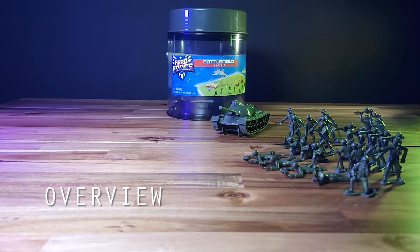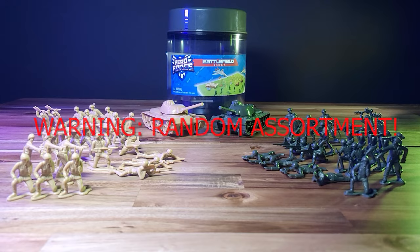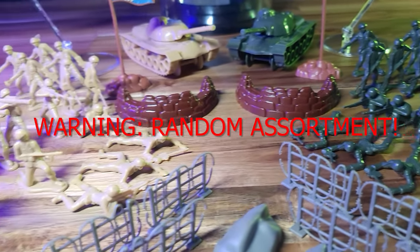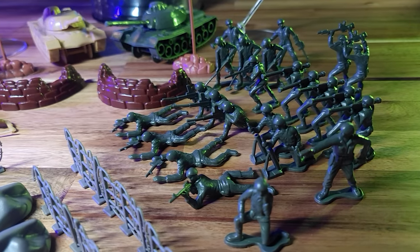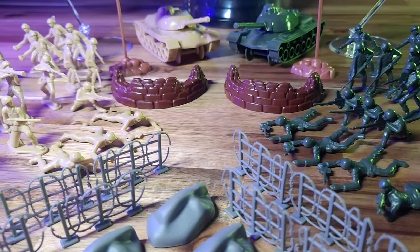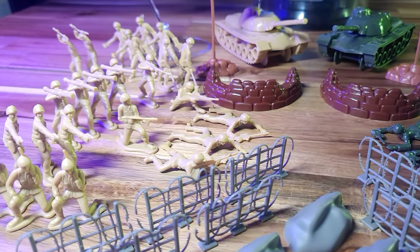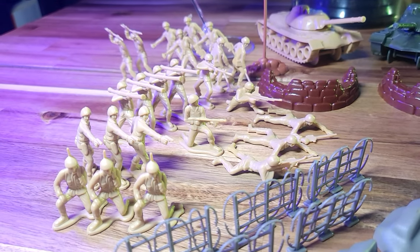We have the greens and the tans, and I've noticed something — the set is randomized. There are no even numbers between the sides, and the tans have the only flamethrower, and only one machine gunner versus three on the green side. Such a disappointment. Blip, Target, whoever you really are, I think you'd do yourself a big favor by stepping up your quality control game and aiming for an equal and balanced number of figures on both sides.